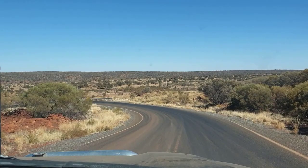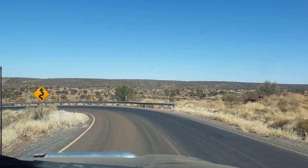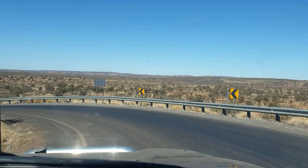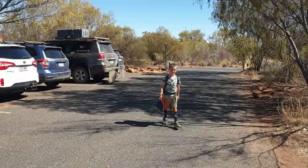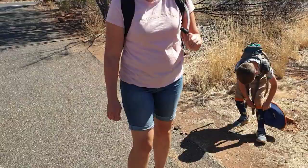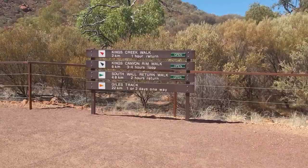We're heading down to Kings Canyon, leaving the campsite. It's about 20km but we get to do it without the caravan. We get to enjoy these beautiful views as you come down the hairpin. You can just see Kings Canyon in the background — that's where we're headed. We're going to do some hiking. We're a bit worried Harry might fall over so we've asked him to pull his socks right up.